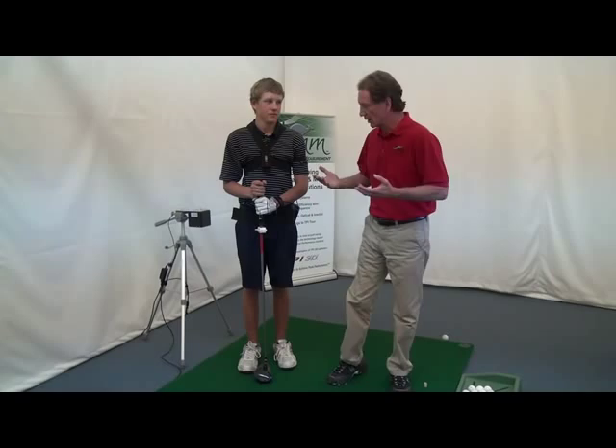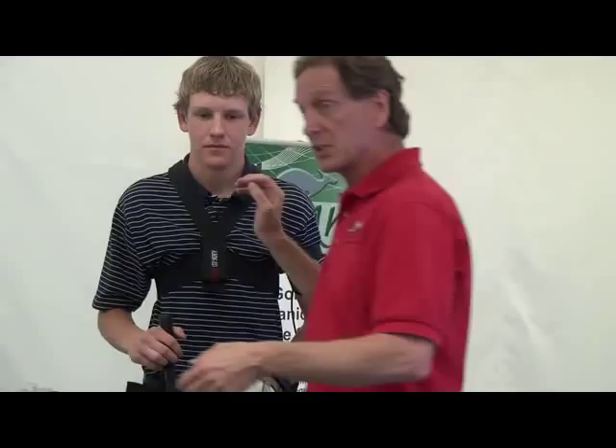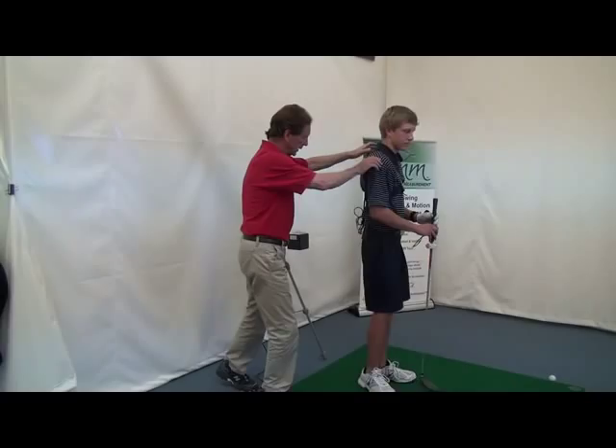We've got three sensors attached to our golfer here: one on the club, one on the shoulders, and one on the hips. Those sensors are being measured with respect to this transmitter here. This transmitter is transmitting an electromagnetic field, and the sensors on the body and on the club are measuring that electromagnetic field and transmitting it wirelessly.